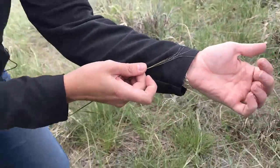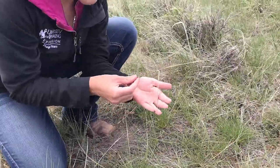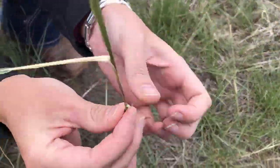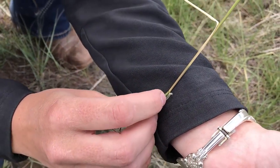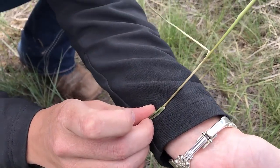On the end of those threads, if we were to pull them out, they would have a little pokey seed — that would be the needles. And if we pull it up, we look at the ligule. It's a long fibrous ligule right there where the leaf collar meets the stem, and that's another way to tell that it's needle and thread.